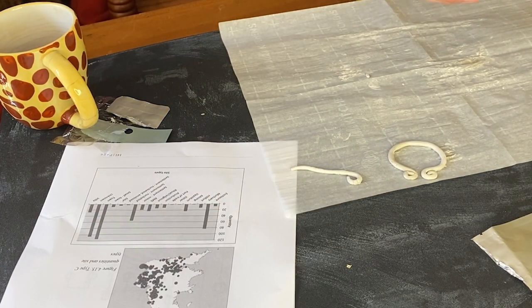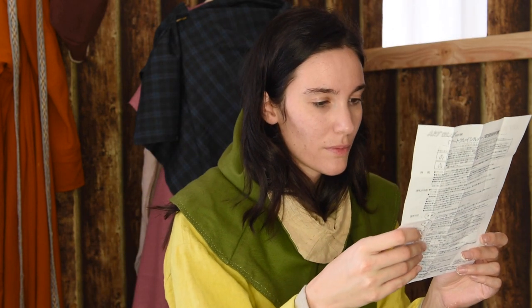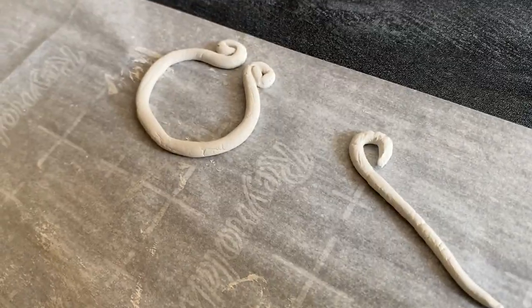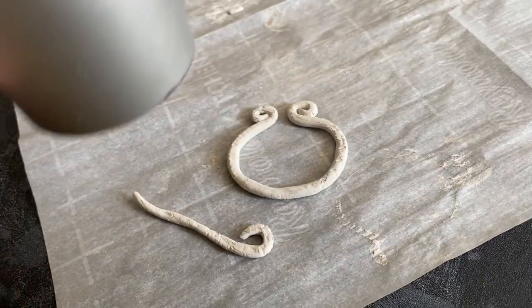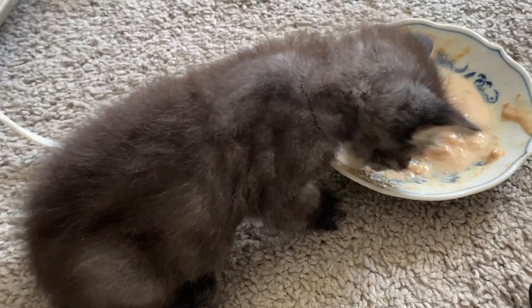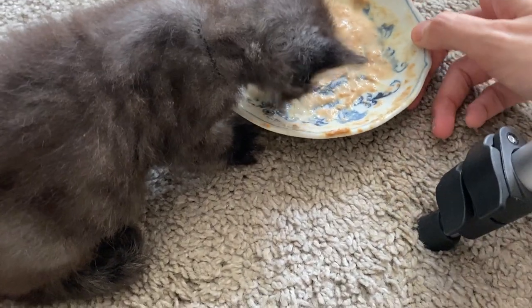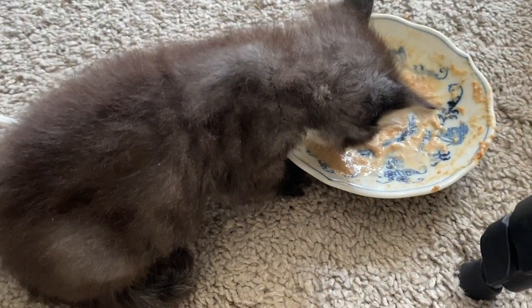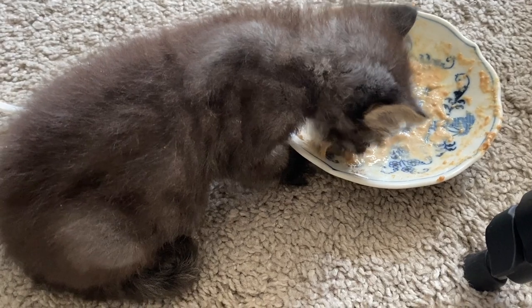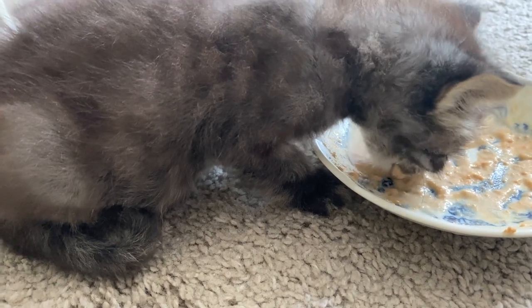I guess it's hair dryer time — time to dry it. There's a big boy who eats out of a dish — there it is. Mommy will turn it for you. Yeah, that's yummy. She's delicious.